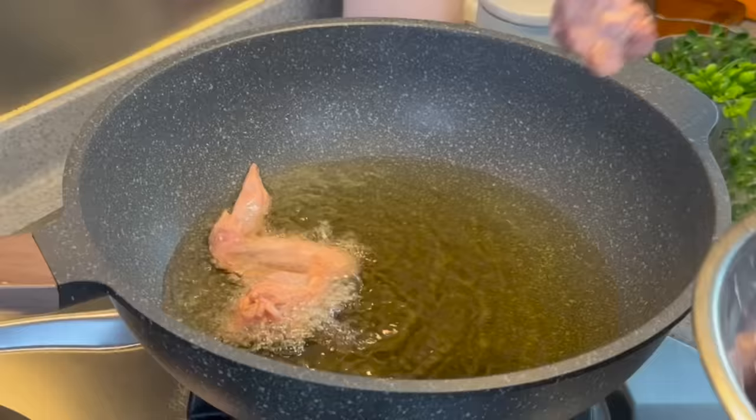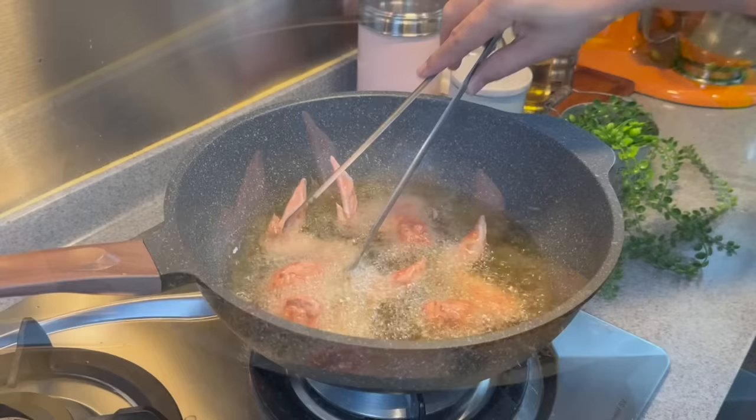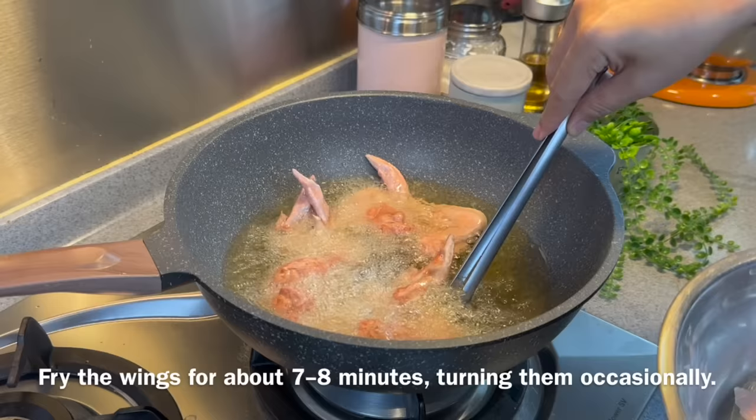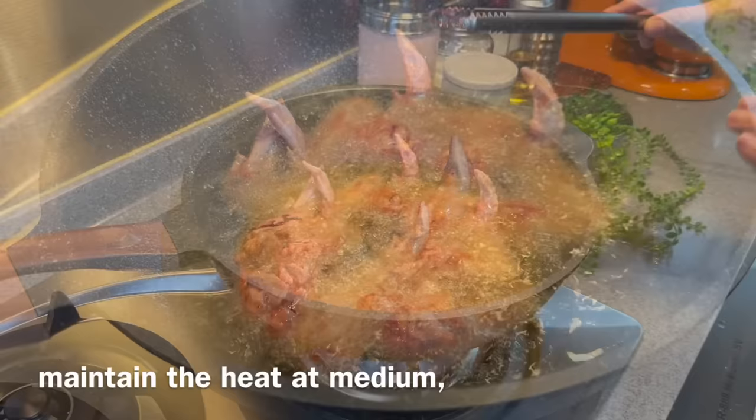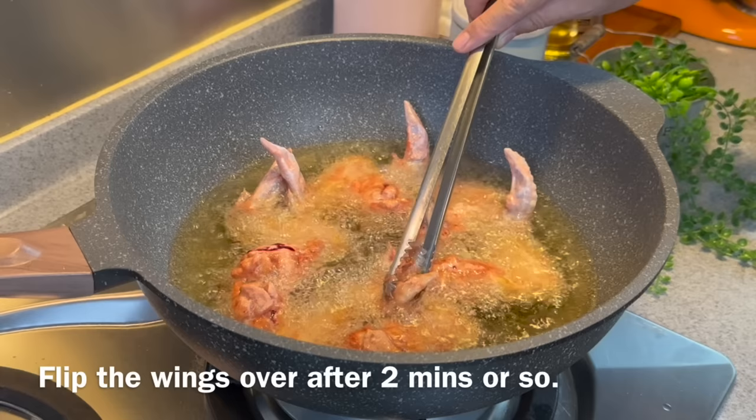I'll be frying 6 wings. Just put them in — do not move them around, we want the crust to form. Remember to mix the chicken up well before you deep fry them. We'll fry them for approximately 7 or 8 minutes, turning them around just to check. We want a beautiful light golden brown colour. You do not want to see a lot of smoke rising from the oil — if you do, just turn the heat down a little. We want to maintain medium heat so we don't burn the outside while leaving the inside undercooked.